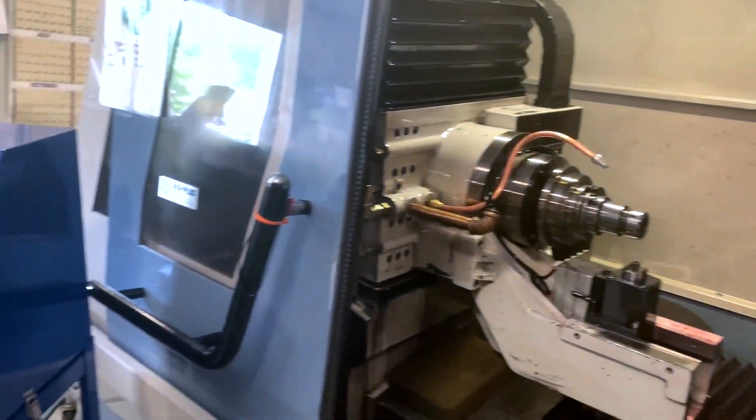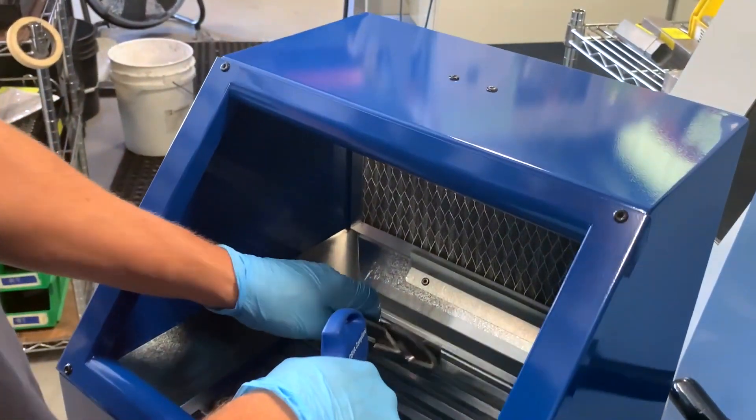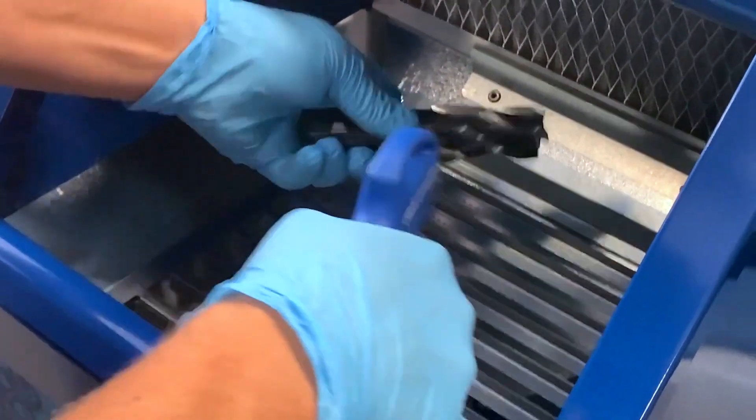After machining a part, you would pull the part off to the side of the box and blow off the excess debris, containing it in this area.